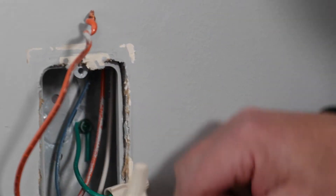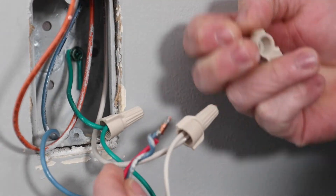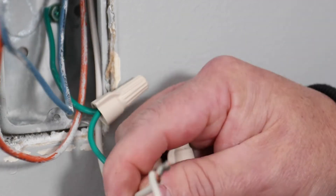Next, disconnect the switch leg or load wire from the existing switch. And finally, the neutral and then ground wires.